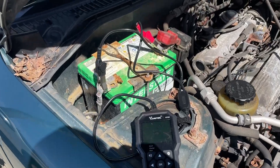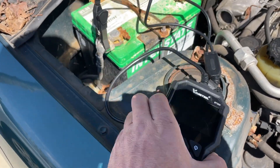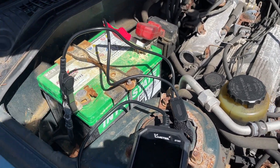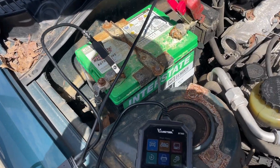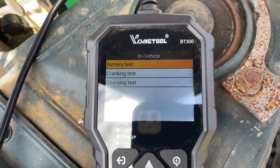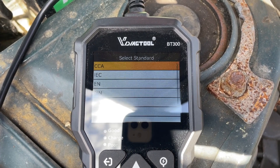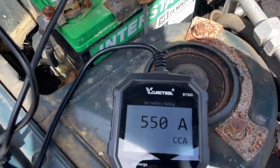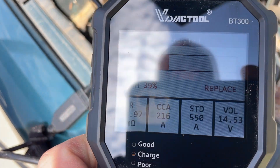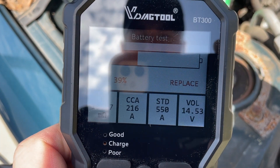Now I'm going to test a battery that's been sitting — it's super dead, the car doesn't even turn on. I jumped the battery to get the car running, then we'll test it. Battery test: flooded, CCA 550. The health is 39% — need to replace it. This thing never holds a charge anymore. Cold cranking amps is 216, supposed to be at 550.